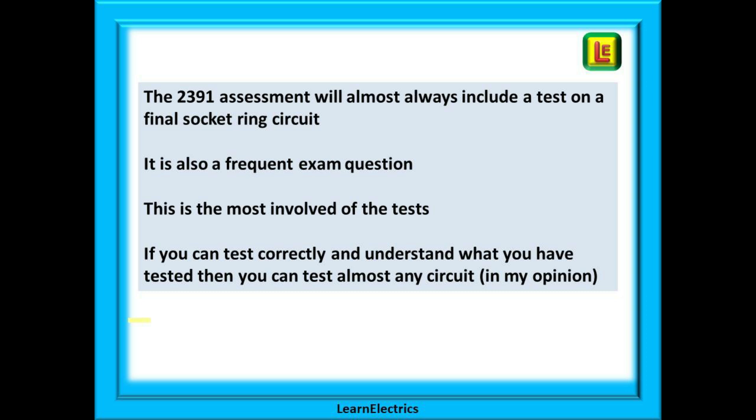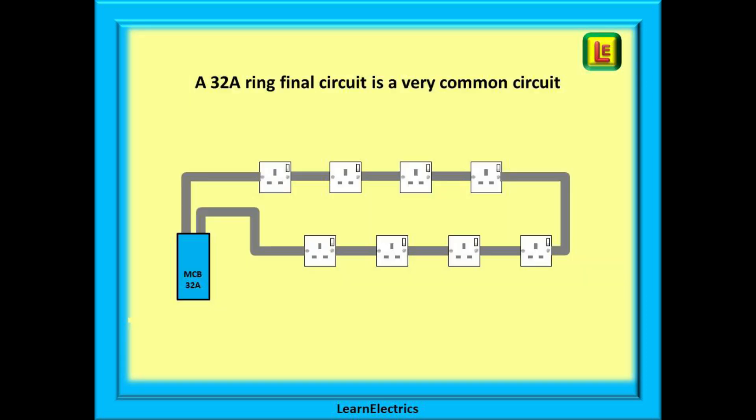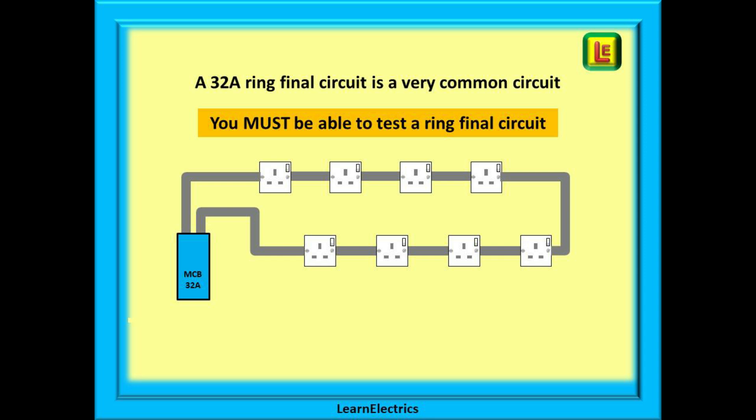This is the most involved of the tests, and if you can test correctly and understand what you have tested, then you will be able to test almost any circuit. A 32 amp ring final circuit is very common in most electrical installations in the UK, and you absolutely must be able to test a ring final circuit in any assessment. If the test board has a ring circuit on it, then it is a good bet that the assessor will be asking you to test it.